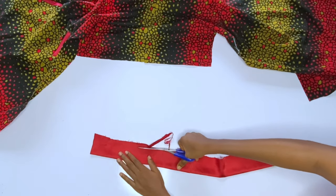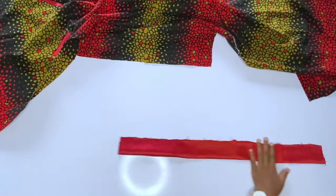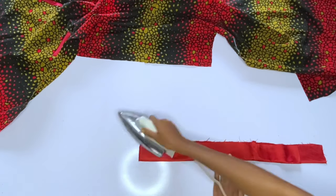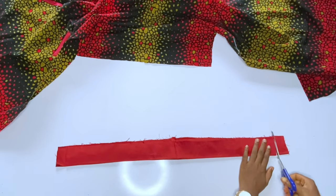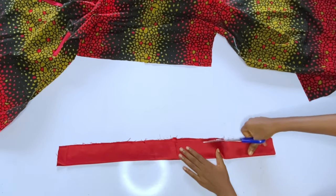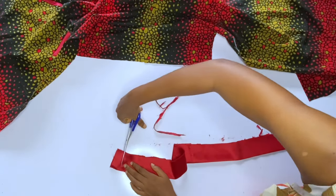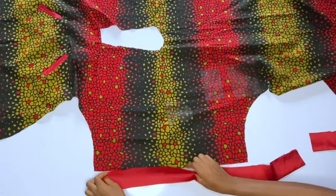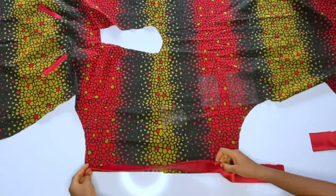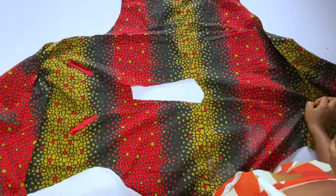After ironing, make sure you have about 2.5 to 3 inches. Sew from the inside first, then turn it to the right side of the fabric and run a top stitch. You should have a basic knowledge of how to make a cut-together dress. Trim the fabric so the measurements are equal, then repeat on the other sleeve.